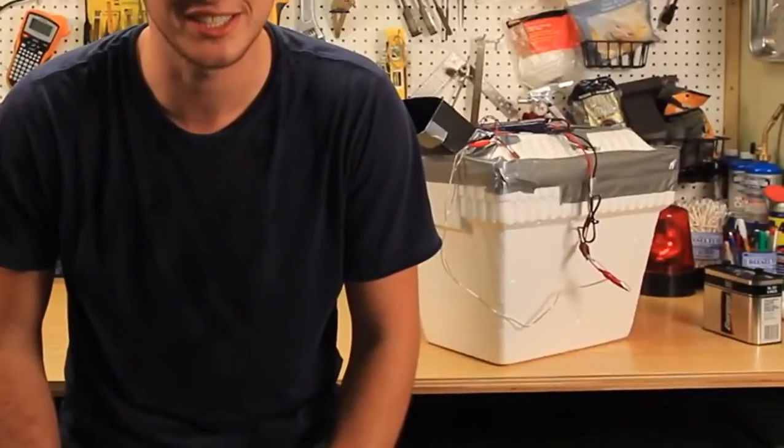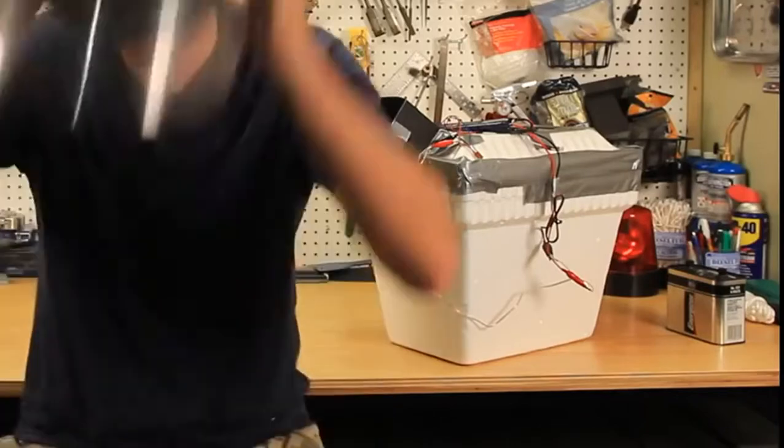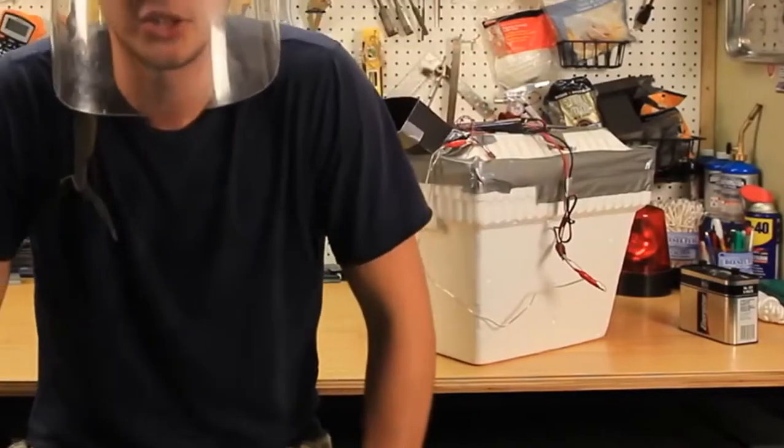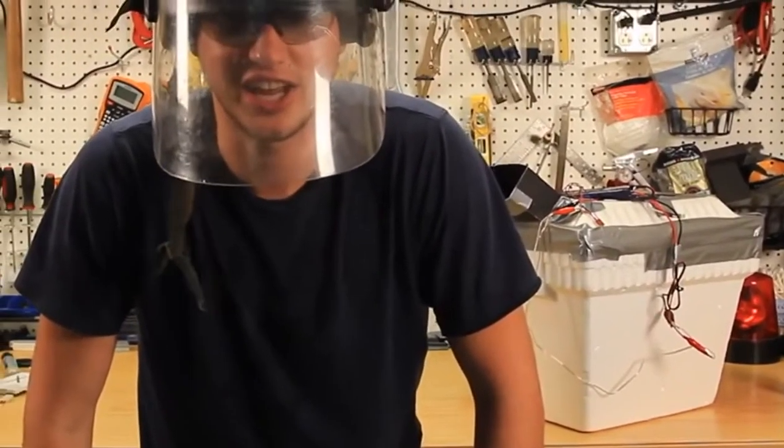What's up, everybody? I'm Alex Marsterskaya, where safety is number one priority. And today we're gonna do a diet Coke and Mentos rocket. Let's check it out.